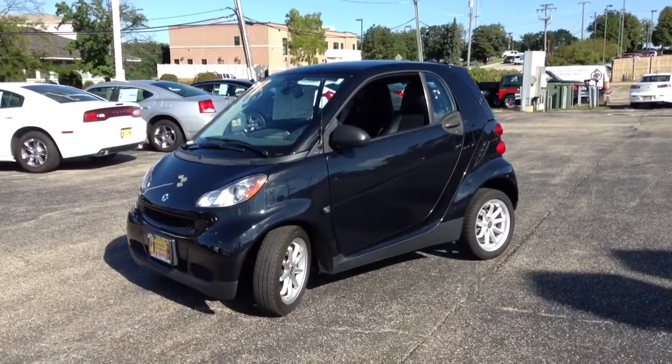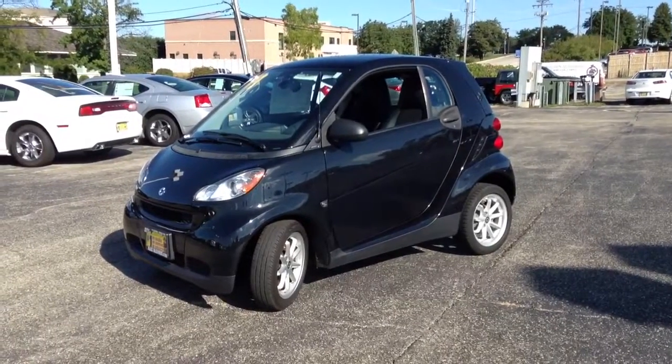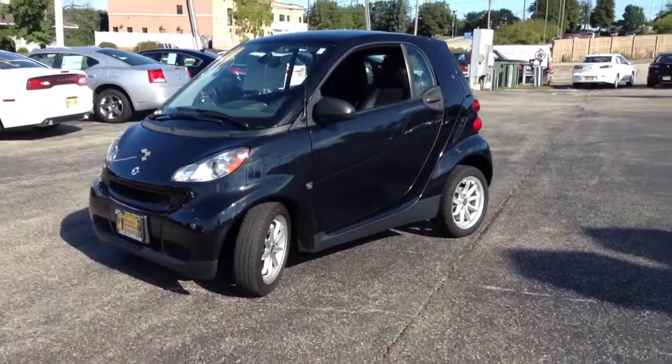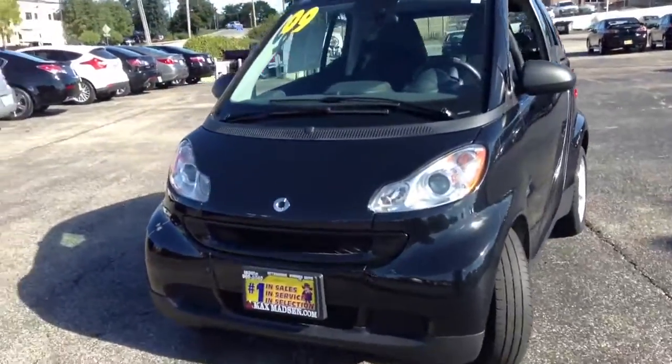Good morning, Patrick. This is Jack with Maximilian Mitsubishi, and this is going to be a walk-around tour of our 2009 Smart for Two Passion. This is a brilliant black little micro city car.